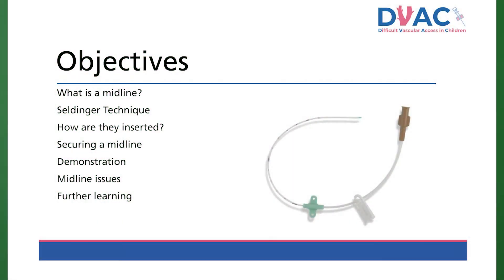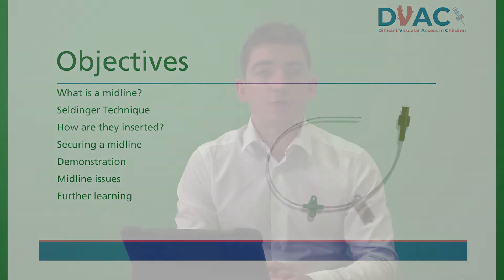Today we will talk through what a midline is, how the Seldinger technique is used and how these lines are inserted and secured. I will demonstrate midline insertion, problems with midlines and where to find more information.